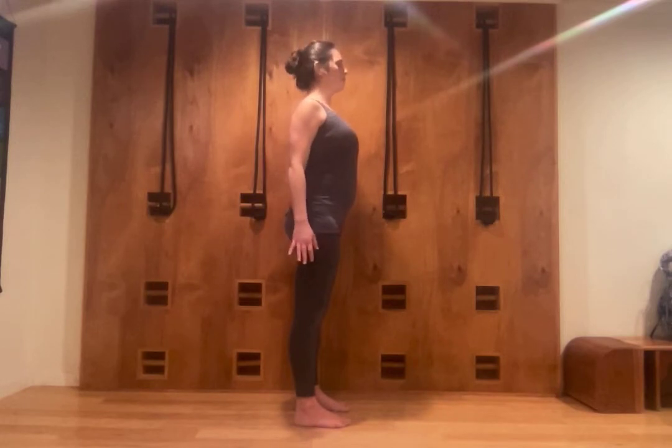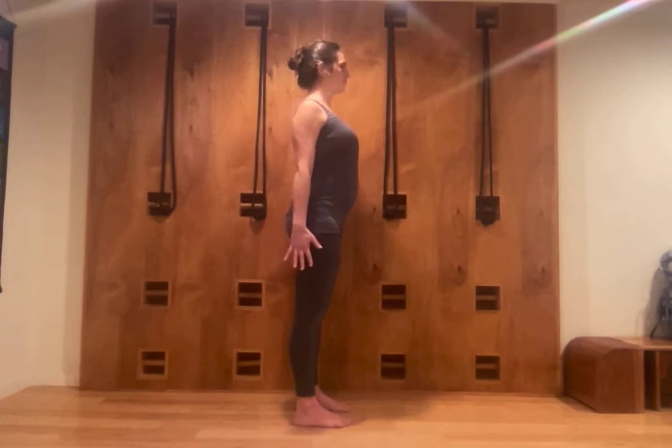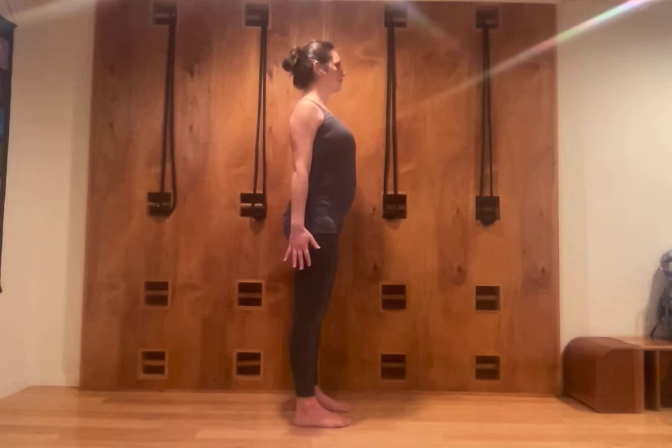I roll my shoulders back and down to lift and open my top chest a little bit more. I stretch down through my arms, my elbows, my fingers, keeping the head in line with the spine, and I look straight ahead.